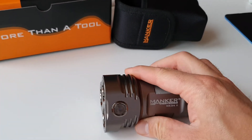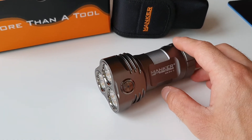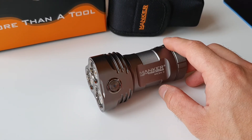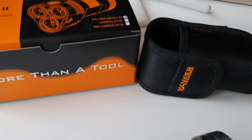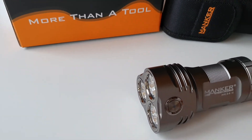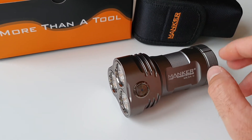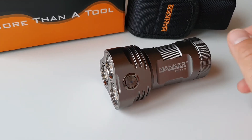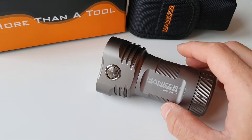By the way, there are three different editions — three different LED options. This one is the most powerful: the cold white edition with 26,000 lumens. There is another cold white version with around 20,000 lumens, and there's a further one with a neutral white — I'm not exactly sure about the lumen rating, but I believe it's lower than 20,000 lumens. It's still going to be extremely powerful.